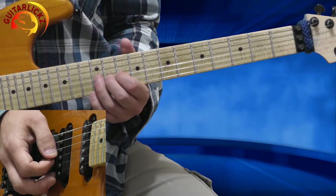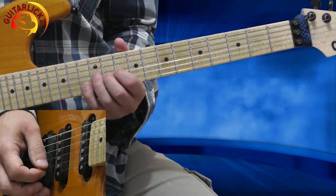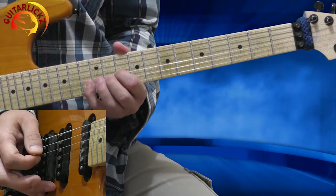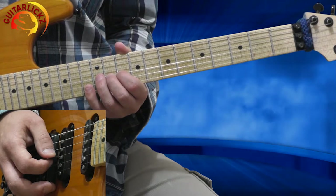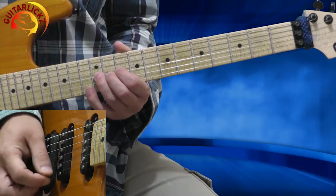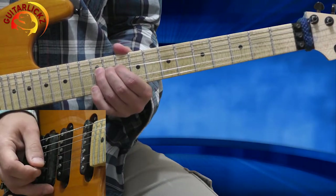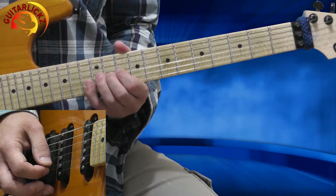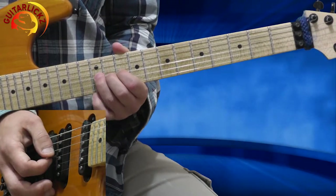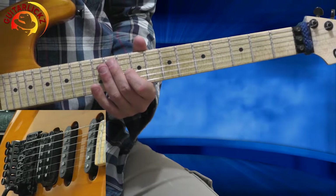I'm going to the 12th fret of the 3rd string. Then I'm hitting with my pinky the 13th fret of the 2nd string. Then again from the 12th fret of the 3rd string — full bend. Now I'm going with my pinky to the 13th fret of the 1st string. Then I'm bending again from the 12th fret, and hitting the 12th fret of the 2nd string. Bending again, releasing, and 10th fret on the 3rd string. So very slowly it sounds like that.